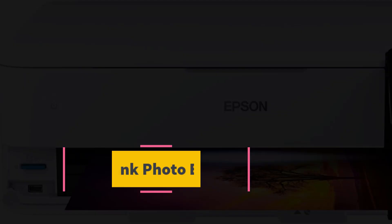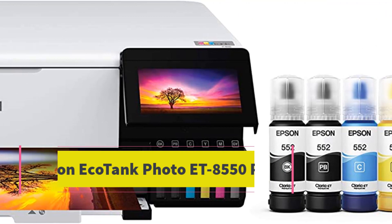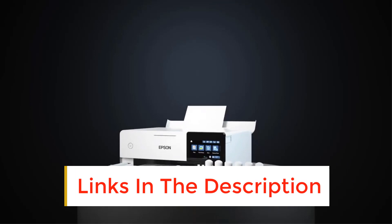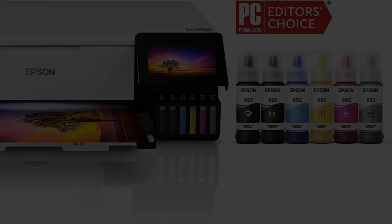Number 1: Epson EcoTank Photo ET8550 Printer. People looking for a printer with highly accurate printing that delivers brilliant colors and fine text for lab-quality pictures, logos, and artistic tasks must stop their research here. If you are a passionate artist or love printing tasks, Epson's new model of photo printers is a good option for you.